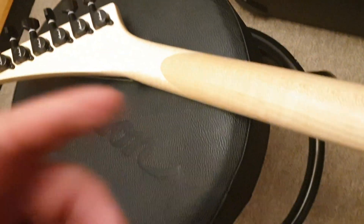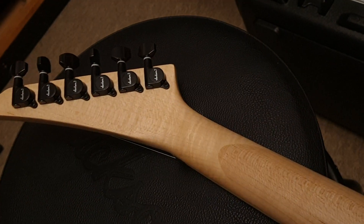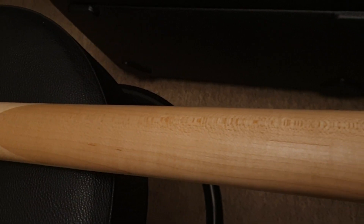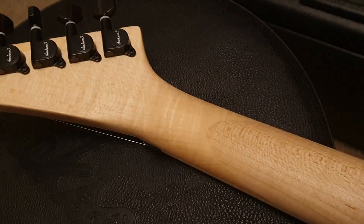On the back here, just look at this gorgeous neck — nice light kind of flaming going up and down the whole thing. You can really see it there. Just a highly figured beautiful maple neck. And there's that classic Jackson scarf joint.